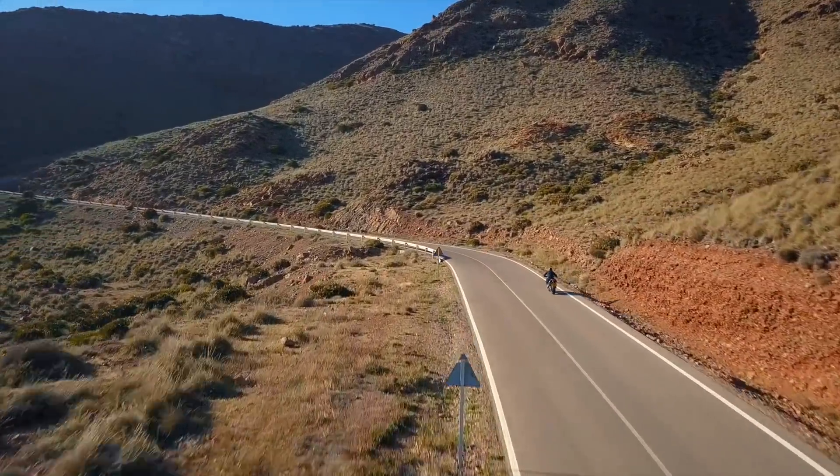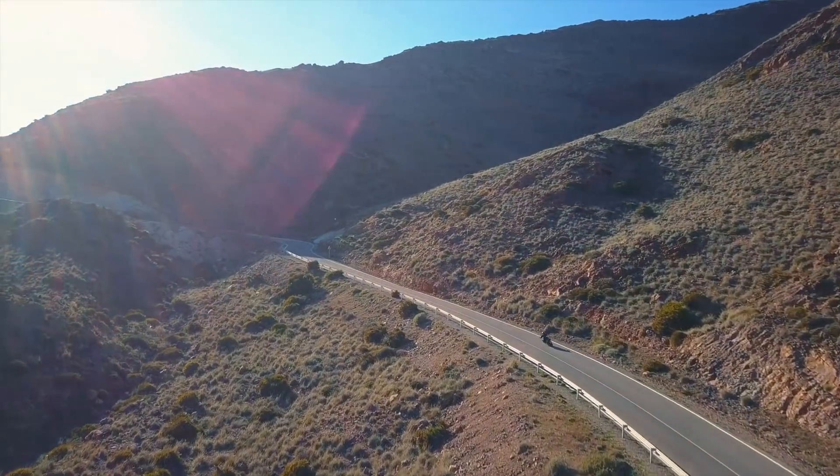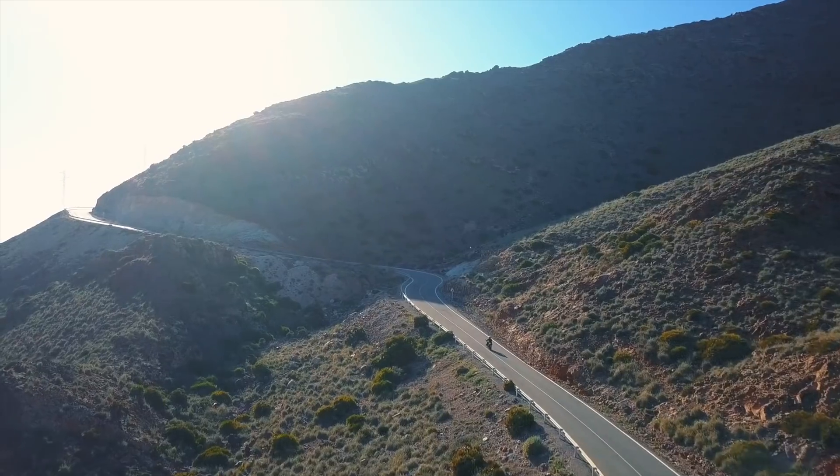Welcome to southern Spain. We're just down the road from Almeria and we're here with Triumph to test their new 1050 Speed Triple RS.